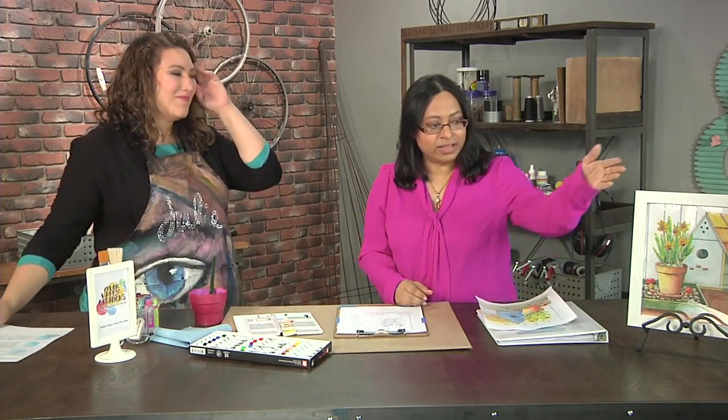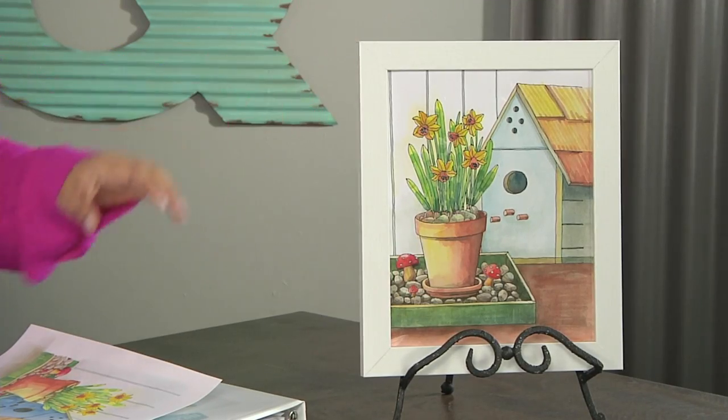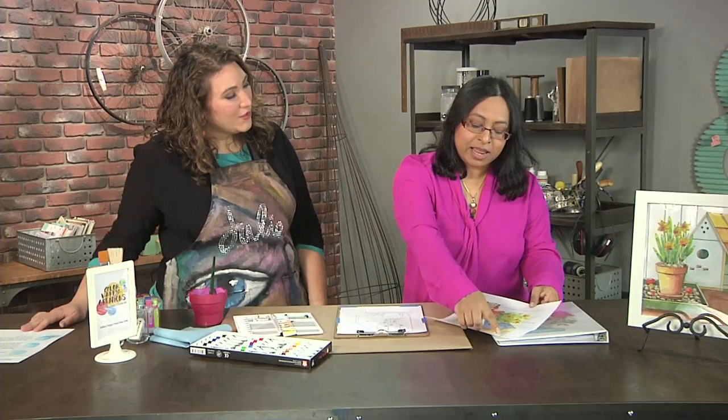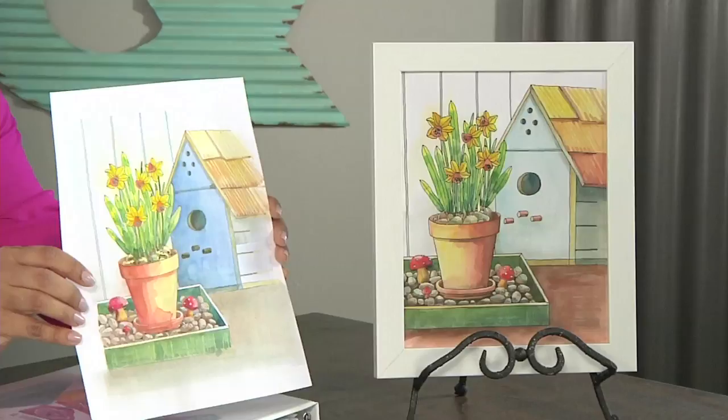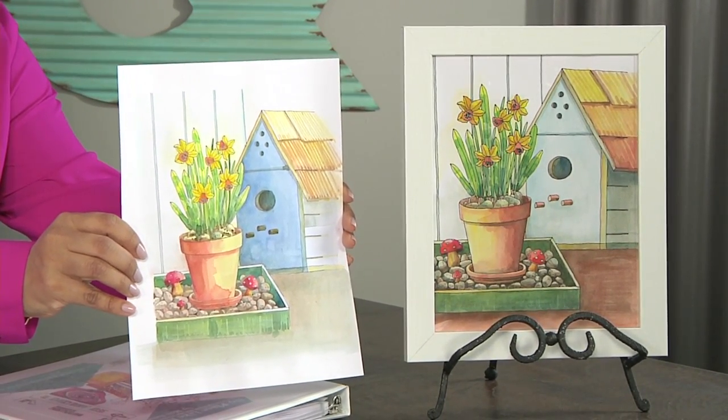That's fantastic and you make it seem so easy. It is easy if you understand it. Here in this one I have the light coming in from the top left, and in this example I have light coming in from this side. Holding them together you can see what a difference it makes whether the light is coming from the left or the right. No matter where your light is coming from, you keep it consistent throughout the process.